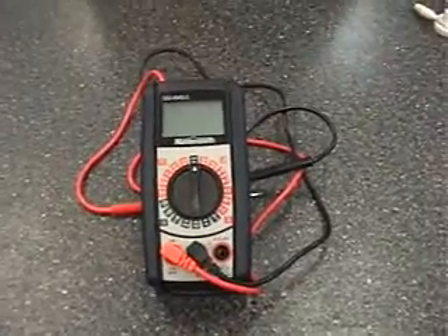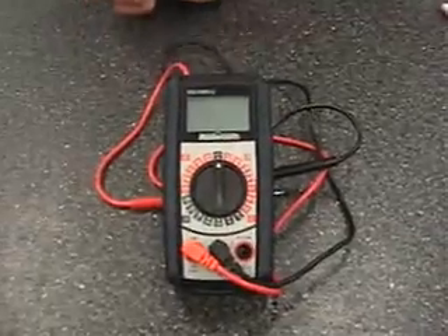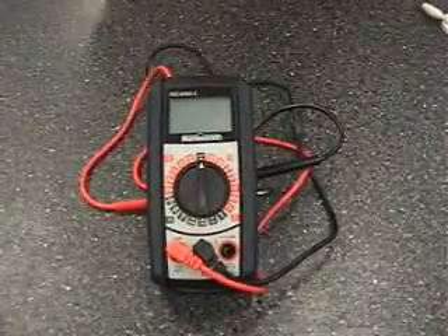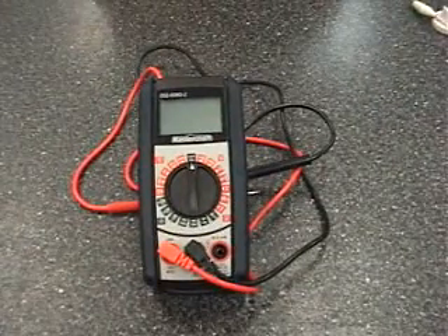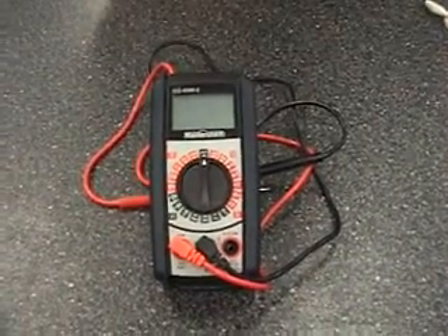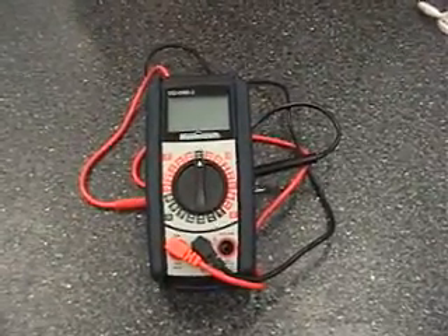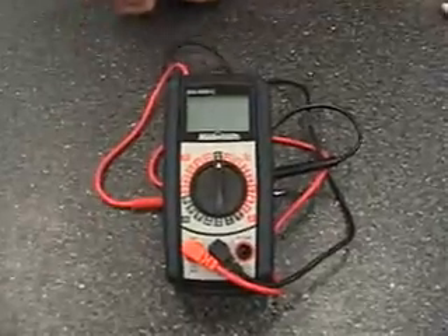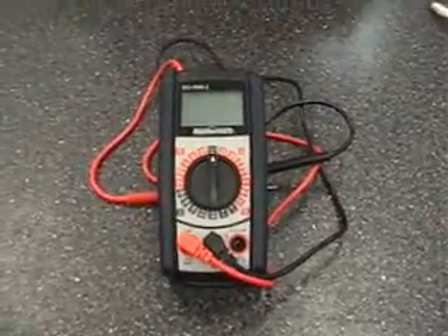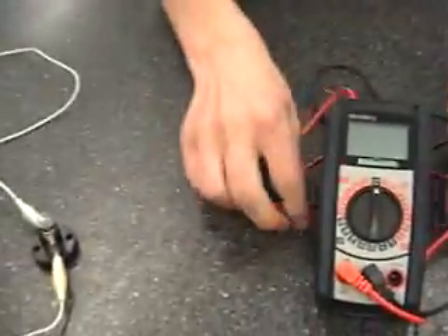Here we have our multimeter. We're going to test for the current and the voltage. First, we will test for the current.